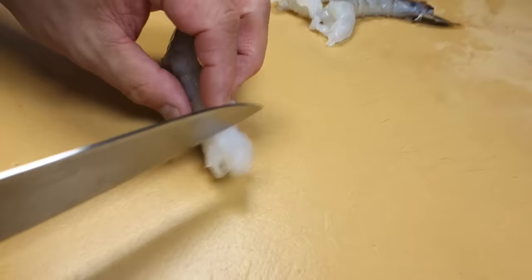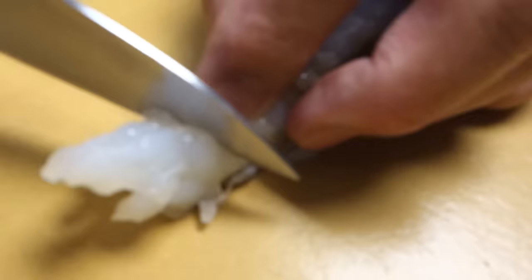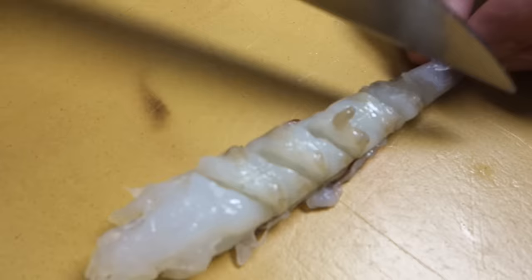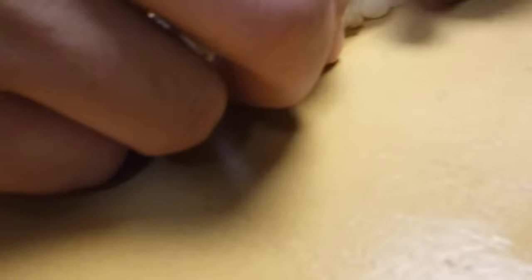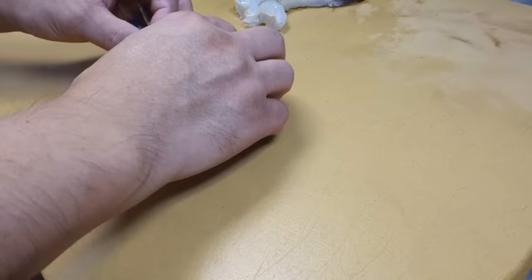Now we're going to start stretching the shrimp. For the first method, at the belly side, make some cuts diagonally in one direction. Then use your fingers — you can hear the sound, little click, click, click. What you're doing is breaking the connective tissue to stretch the shrimp out. Look how long it is now — you've added at least another inch and a half.